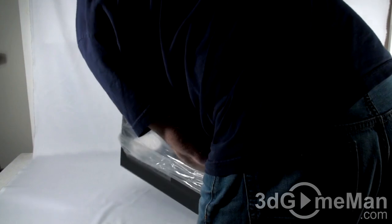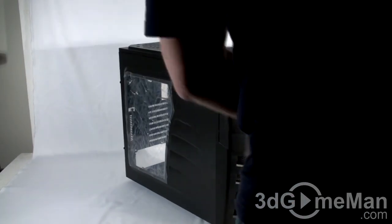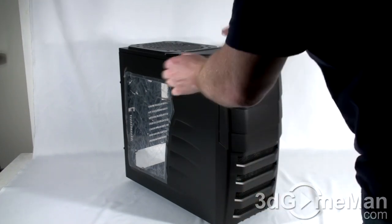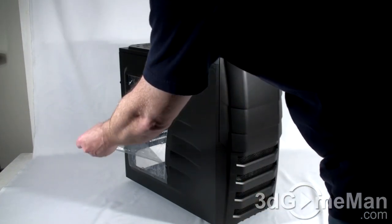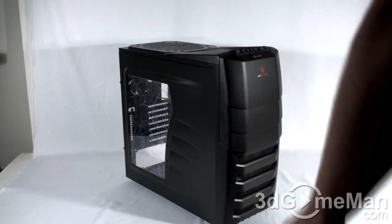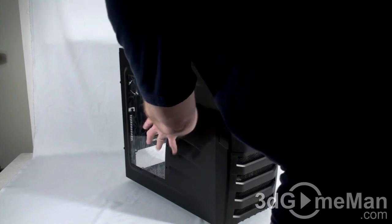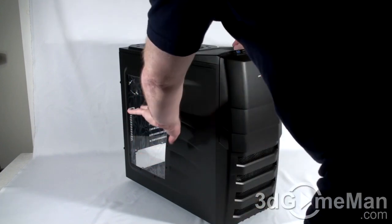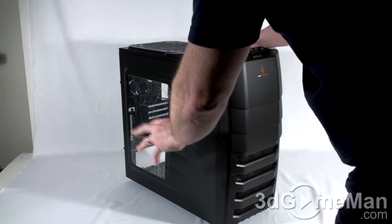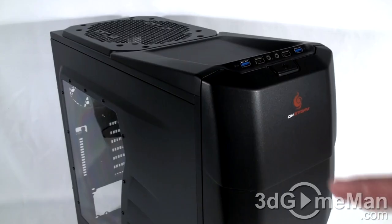Remove the styrofoam and the bag, and there is protective plastic on the left side panel. As you can see, there's also protective plastic on the inside of the window as well. That's good because sometimes cables can fly around on the inside and damage the window, so this protects it.